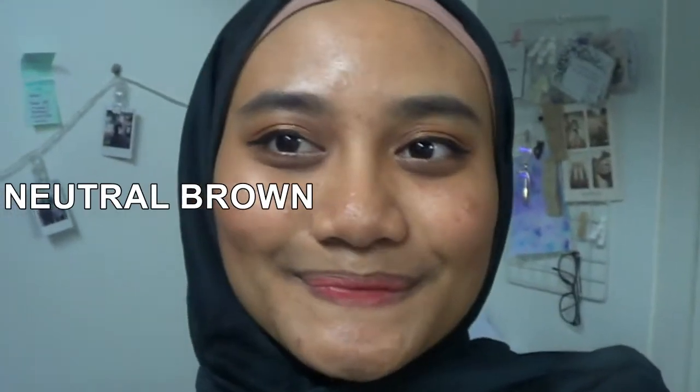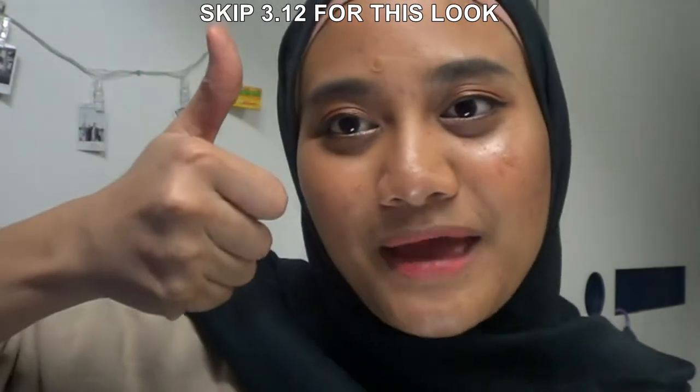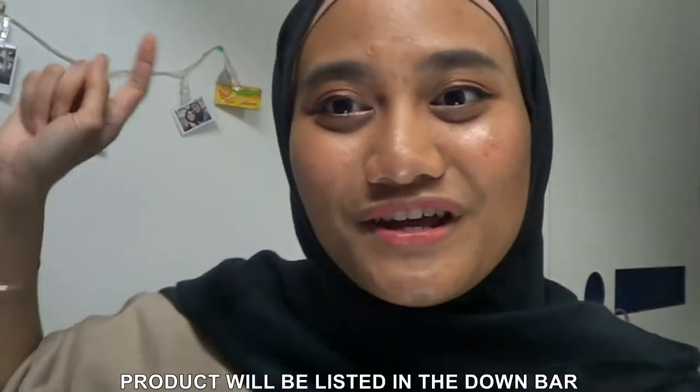The second one is a very neutral makeup look. It's very, very simple. I believe that it will suit with any color Baju Raya. Hopefully you guys enjoy this video — give it a big thumbs up and let's go ahead and get started.